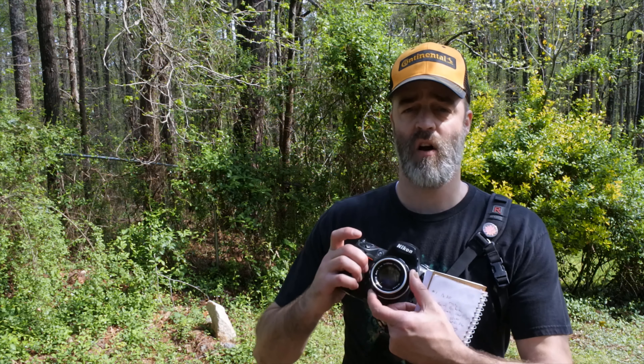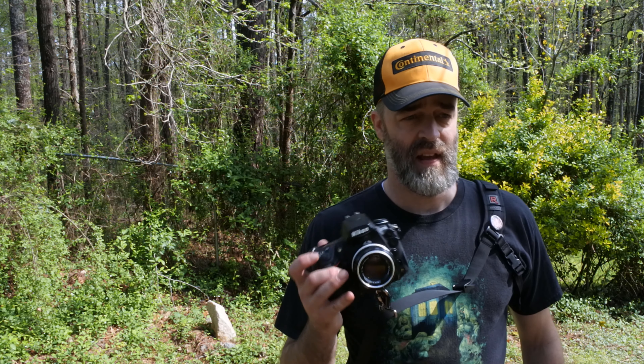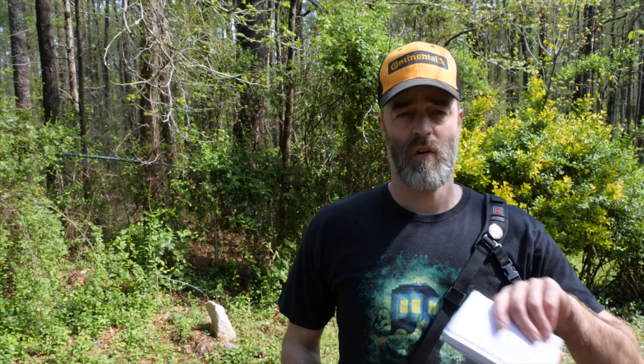Here are a couple of cons. Con number one: no autofocus. If your eyesight isn't great, working without autofocus is kind of difficult. This lens does have a relatively short throw and a hard stop at infinity, which makes it nice for astrophotography. But if you have bad eyesight and the practice isn't there, this isn't the lens for you — it's going to be frustrating. However, when you do nail it at 1.4, you're going to love yourself.